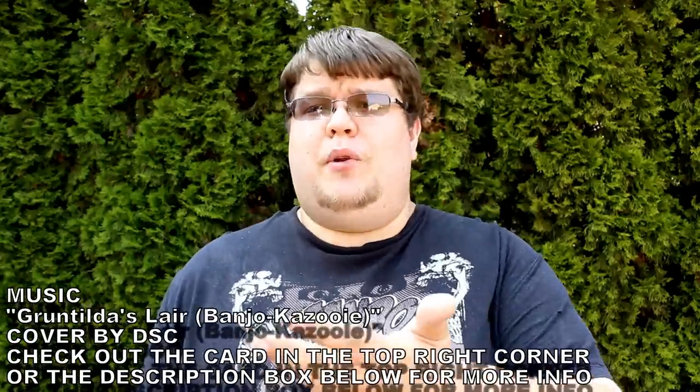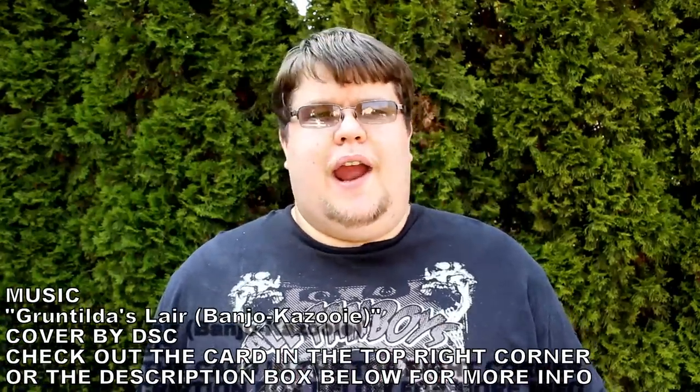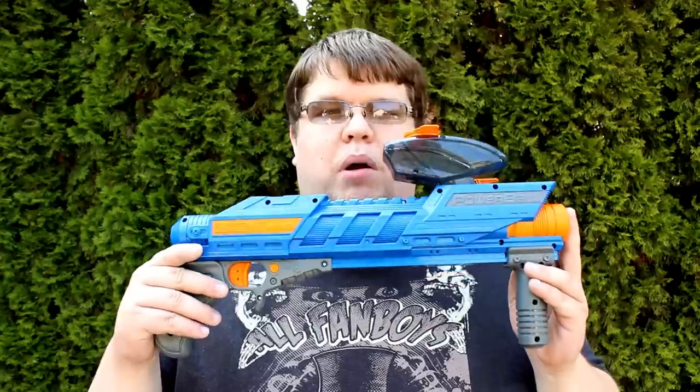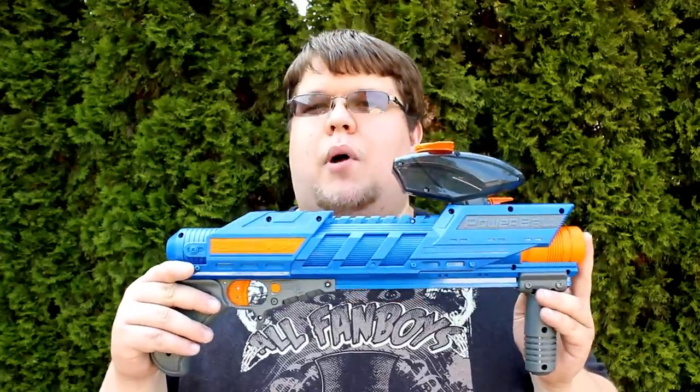Can we take just a moment to really appreciate Primetime Toys and what they've been doing with the Dart Zone and Adventure Force lines? Their blasters are incredible, and even the ones that aren't incredible are still really good. They're continuing that trend — for example, I have the Dart Zone Ballistics Ops Powerball here.